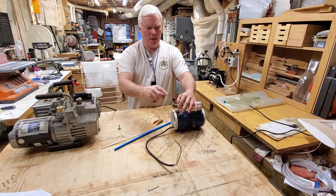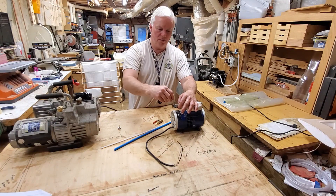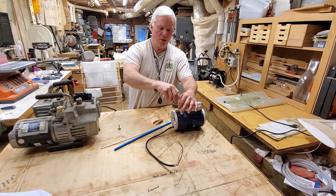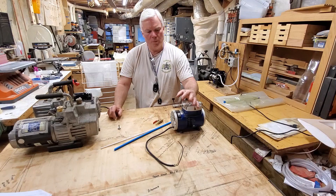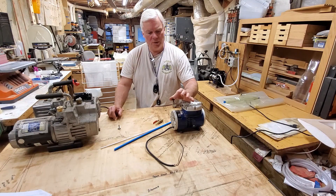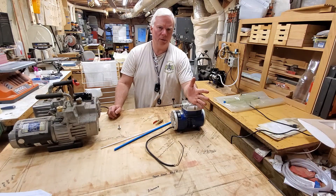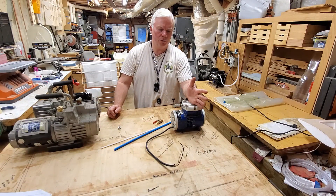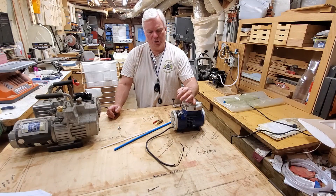It has a bleeder valve on top, much like we're accustomed to with a glow engine. It's just got a needle and that's how you adjust the inches of mercury — the equivalent to pressure in vacuum. You can set the vacuum level just like you would a needle valve. For our purposes, we run about 8 to 12 inches of mercury, and you can just adjust that.